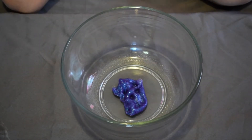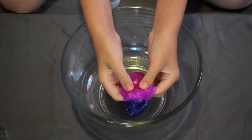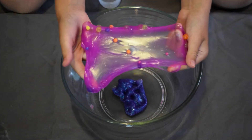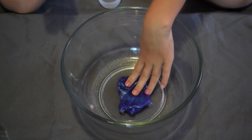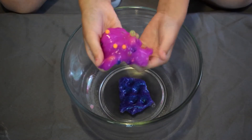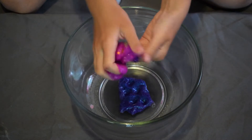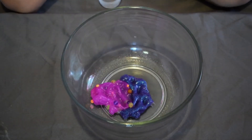My next slime is also purple. It has little beads in it — I put those beads in myself. I'm just going to drop that in with the first slime.